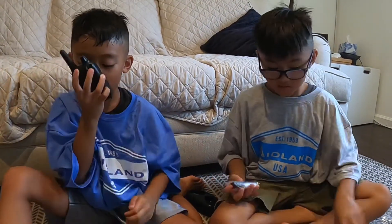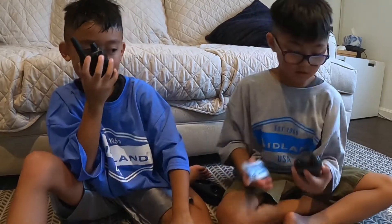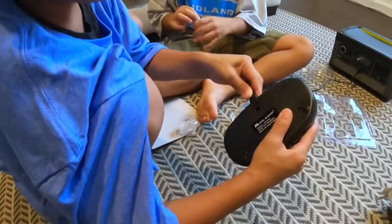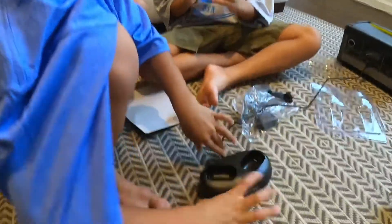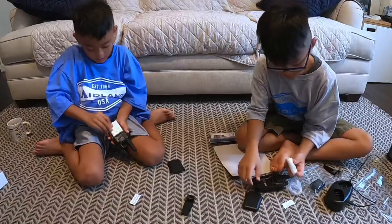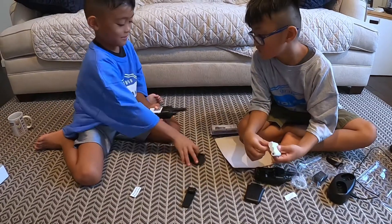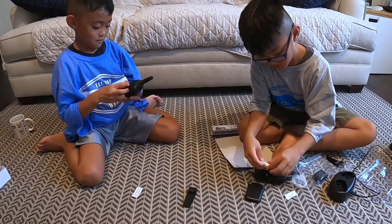Batteries! Let's put them in. Let's put these batteries in. I think we have three batteries in here. Let's put them in like this — whoa, this is so easy. I'm going to put it in here.